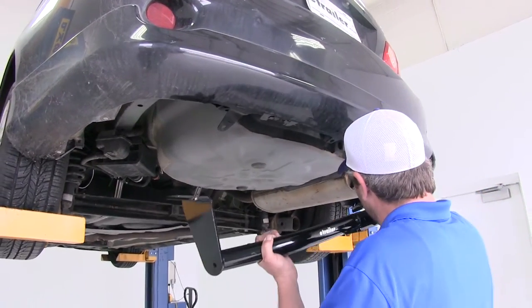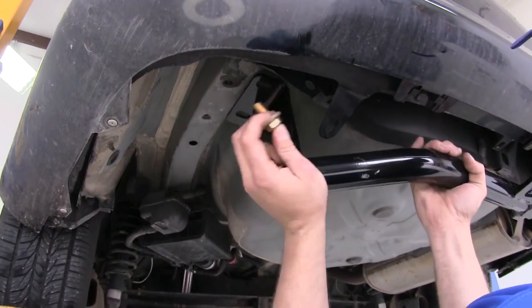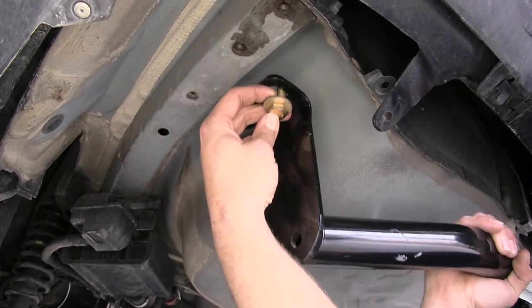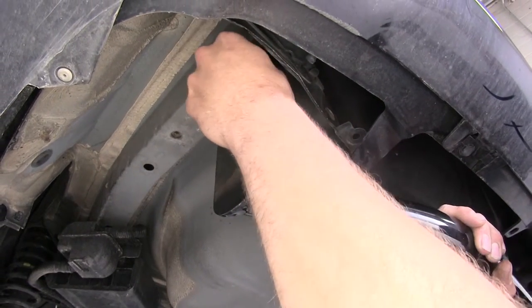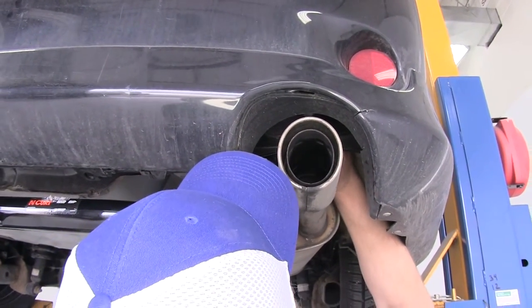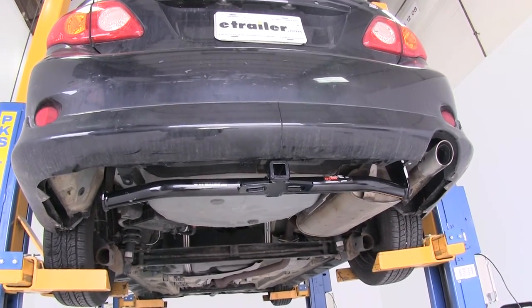Now we're ready to raise our hitch up into position. We're going to take our fasteners — these are M12 bolts with a 1.25 pitch. We just need to get these installed through the hitch. You can see we've got our conical tooth washer on there; the teeth of that washer need to face up towards the hitch. We line up our weld nut, thread in our bolt, and move over to the other side and install one. We'll take a quick look to be sure we've got our hitch centered with the vehicle, then snug those fasteners down and torque them to the appropriate specification found in our instructions.